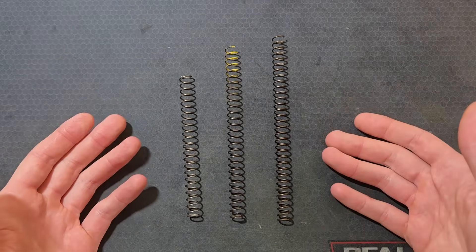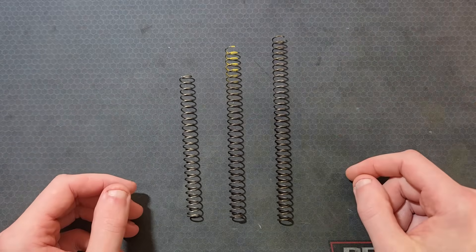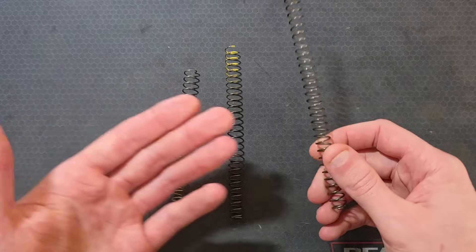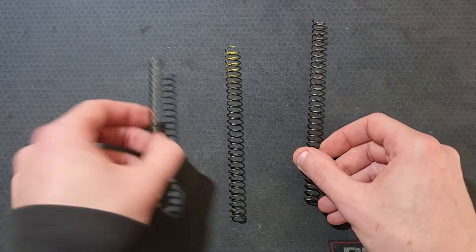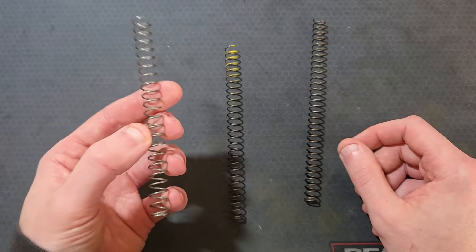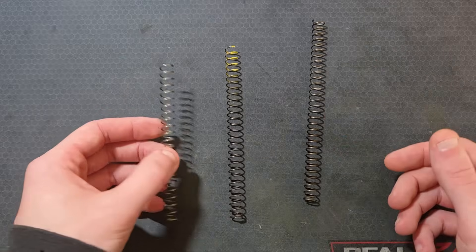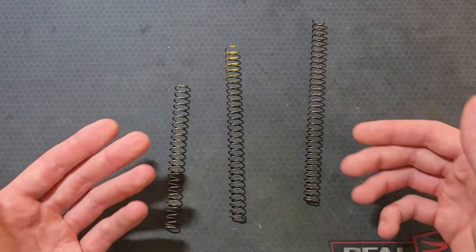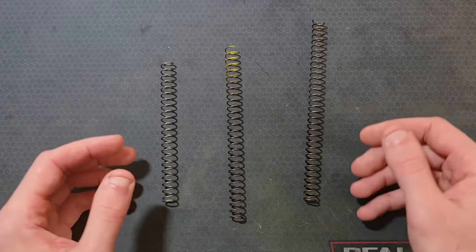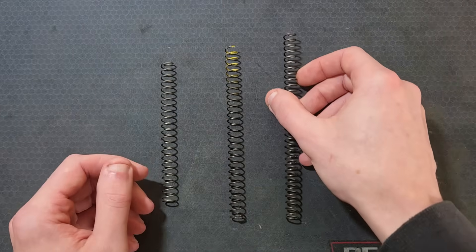Recoil spring lengths are specific to slide length. A government spring could be cut down to a mid-length or commander spring, but the spring rate is technically a function of the number of active coils — so cutting a 16-pound government spring down to commander length may result in a slightly different effective spring rate. With how relatively cheap and available these springs are, I'm just inclined to buy the right one. Conventional wisdom when installing these springs is to orient the open end of the spring towards the muzzle, going into the spring plug.